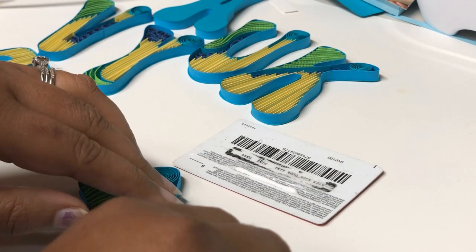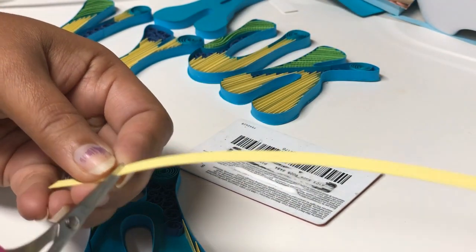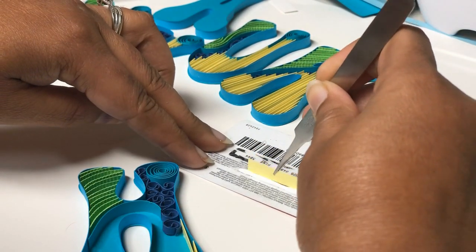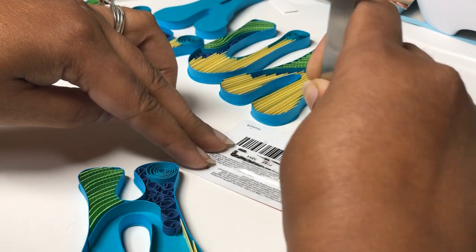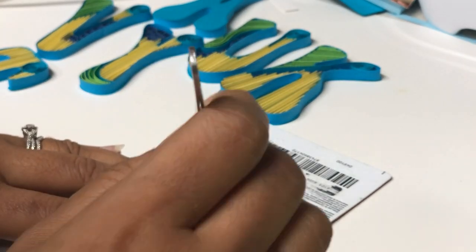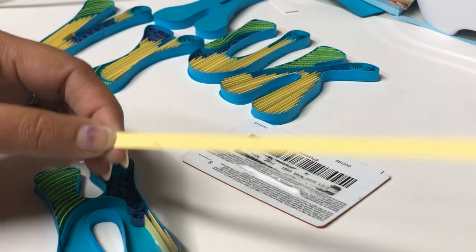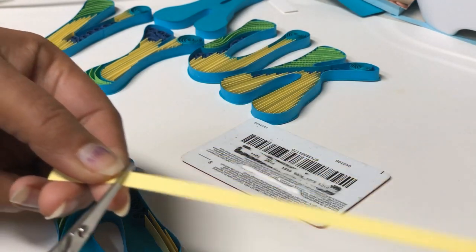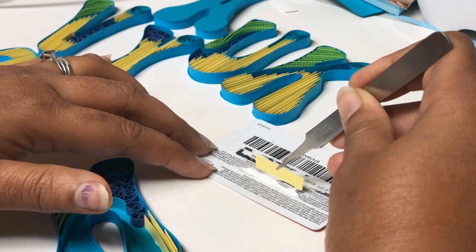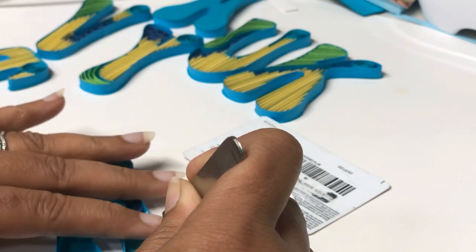The distance between each strip should be equal so that it looks neat and gives a good finish. Every strip needs to be measured, cut, then dipped in glue. Use as little glue as possible because too much glue will not make the strip stand straight — it will immediately try to fall over. A little glue helps it stay stiff and dry faster. If there's any excess, just tap it on the card itself before placing it.